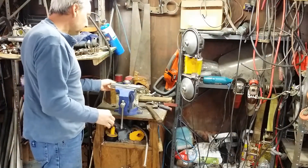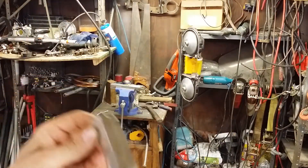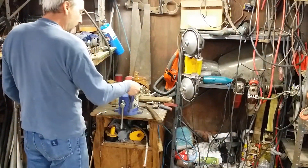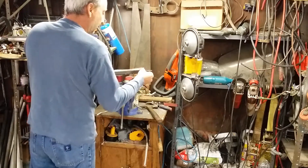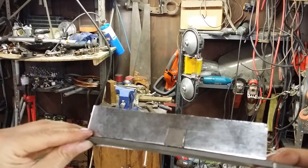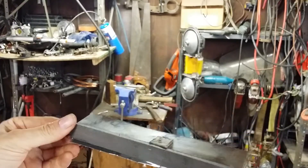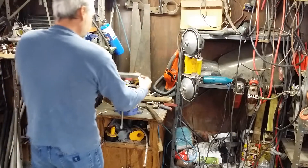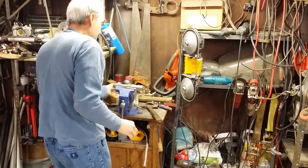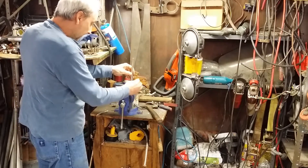Trying to stay out of the shot here as much as I can. Basically it's a piece of sheet metal bent over to protect the material from digging into the jaw too badly on this side. The other side is not much more than the file, a magnet to hold it in place, and a little bit of grease on the back side of it.